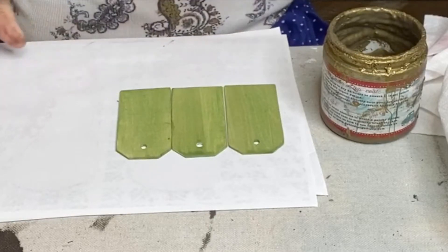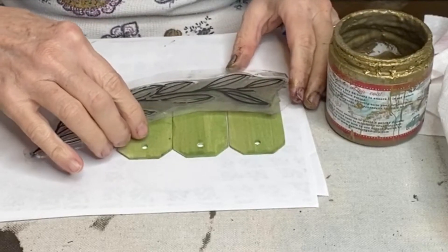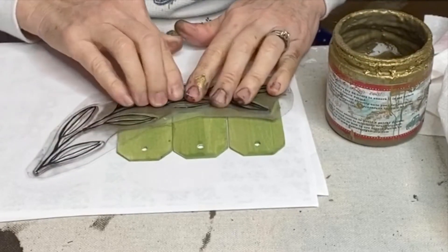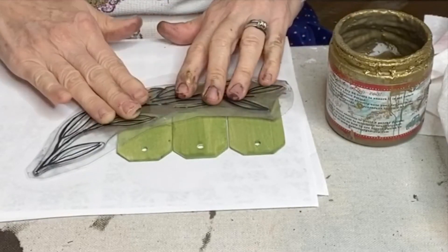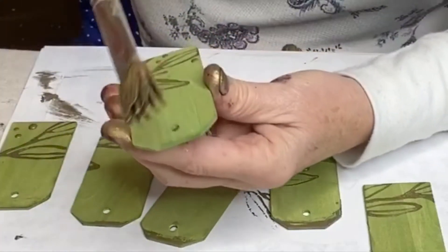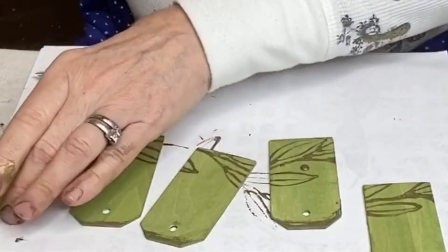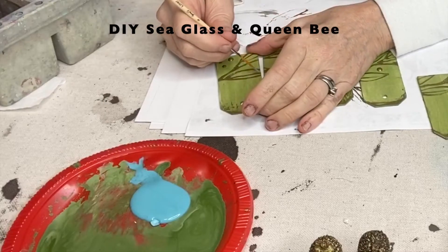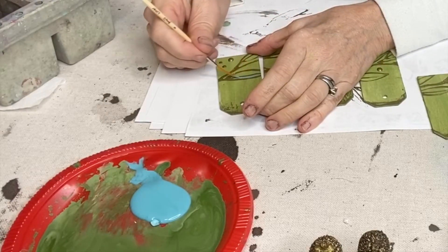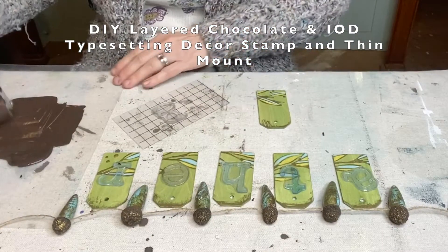To accent this banner I used DIY paints and golden bettina, as well as IOD decor stamps. You can get any of the supplies I used from this video from your local retailer or stockist, or visit my website fruitfullifestudio.com.